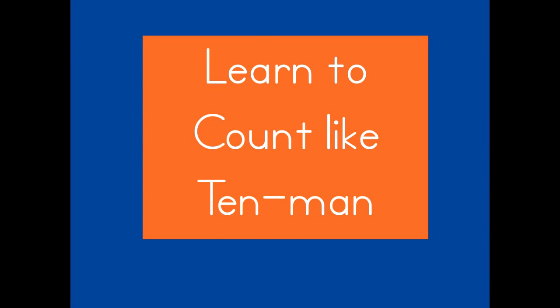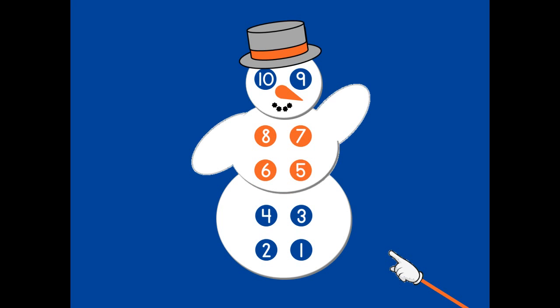Let's learn to count like Tenman. Tenman counts in a very special way. He starts at the bottom and goes right, left. Count with me.